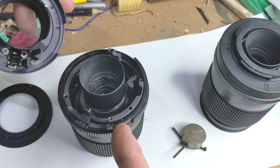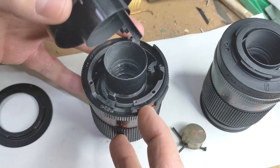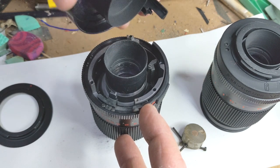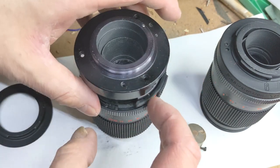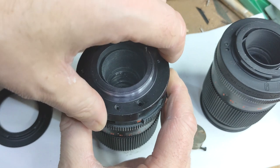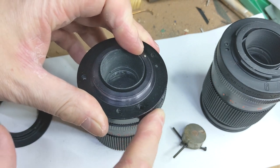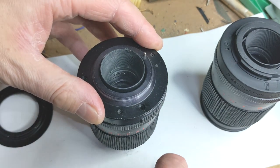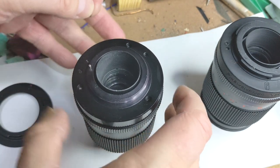Now I'm going to line this back up — this is an original M42 mount — putting this pin part over the little aperture lever and pushing it down. You know it works if the pin is going up and down. Great. All we need to do now is put those screws in. I would recommend putting them in the same order that you removed them, so the small screw first.